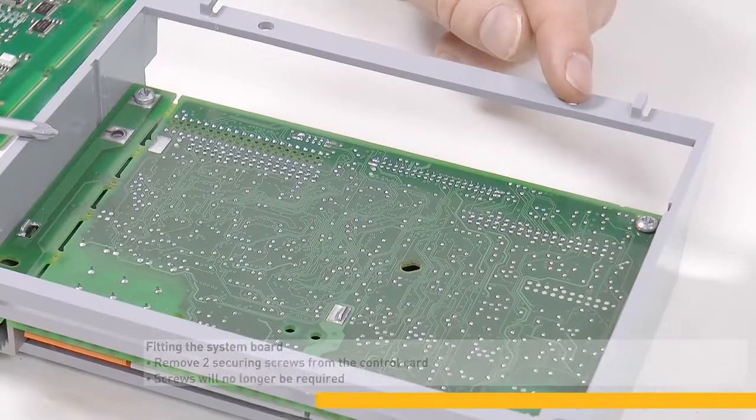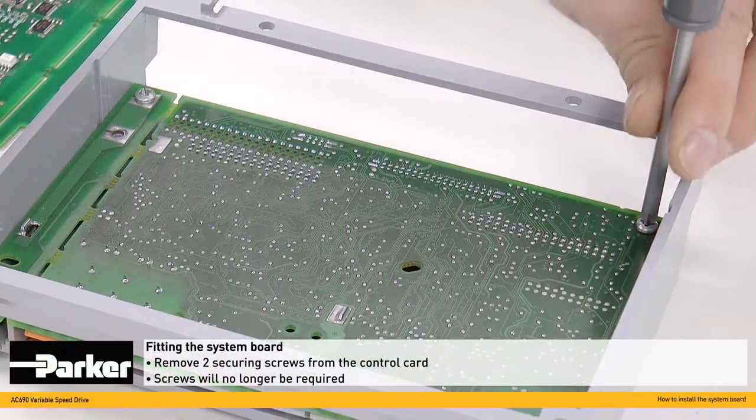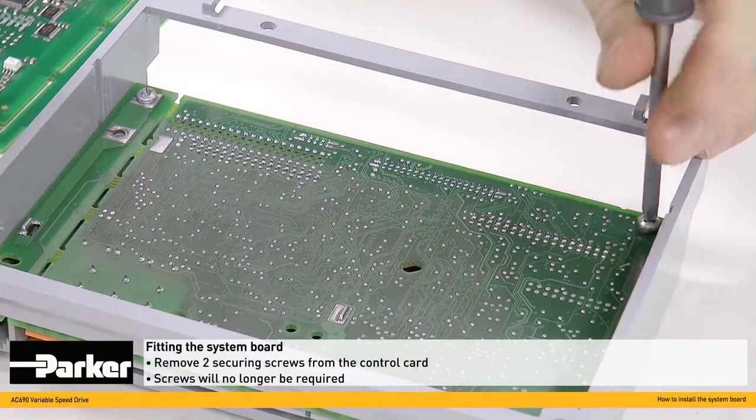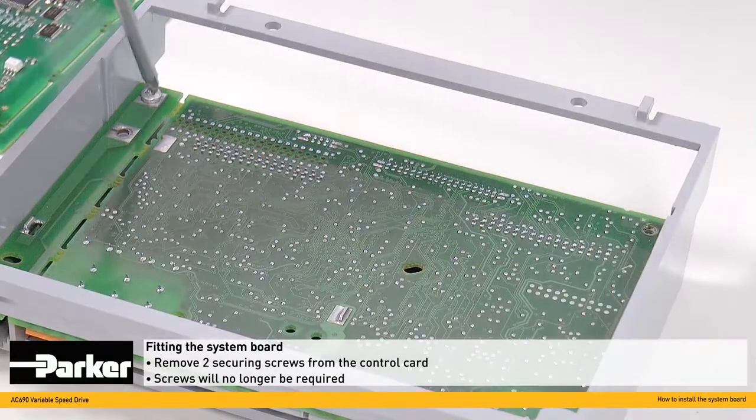Moving over to the 690 control card, the next stage is to remove the two securing screws here and here.